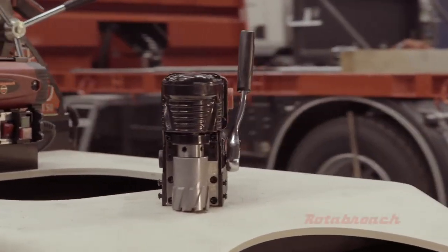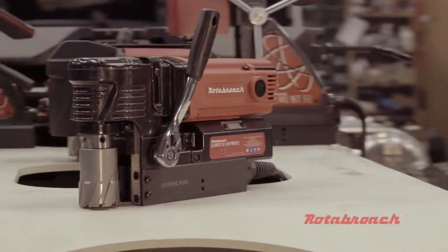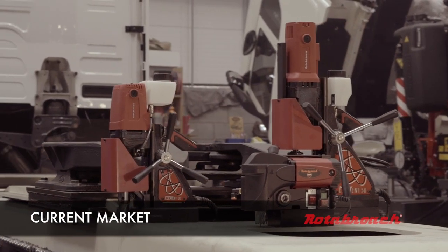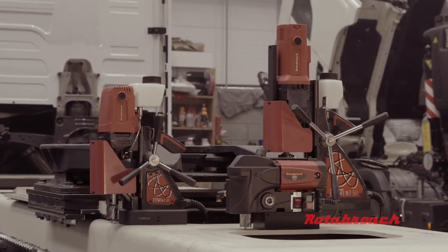Welcome to the new Rodobroach Element 50 Low Profile. The design for this machine started by asking the question: what does a user need from a magnetic drill?